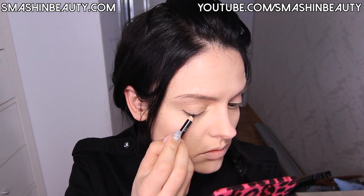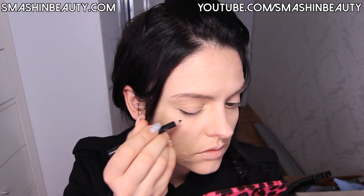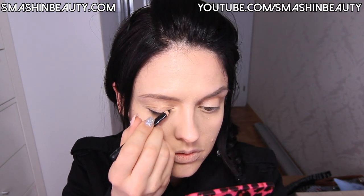Now I'm going to be taking a black pencil and drawing a line on my top eyelid. Then I'm going to take my Sigma small angled brush in E65 and from my Sigma Smoke Screen palette, I'm going to take Atomic Check and apply it over the pencil which I just applied.